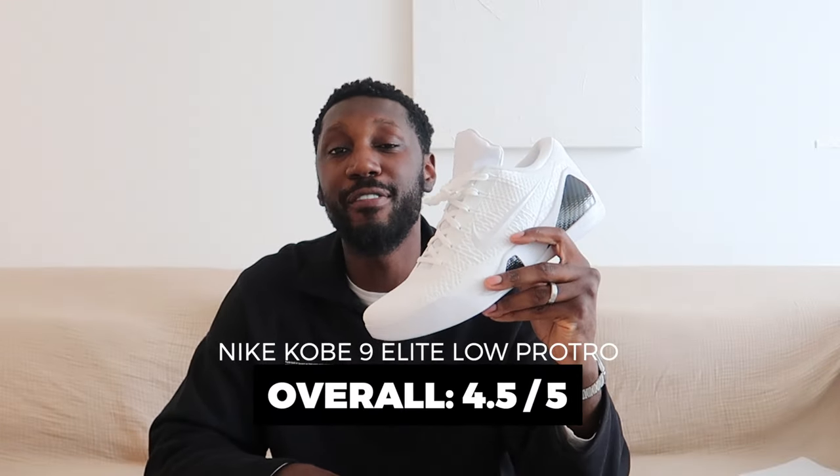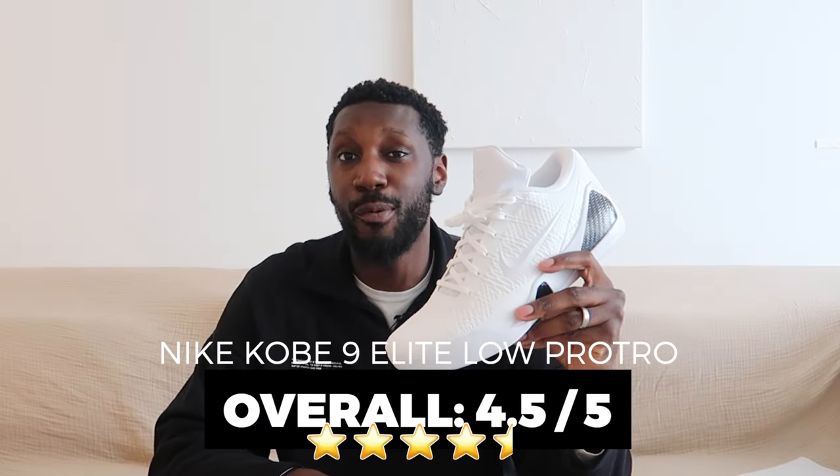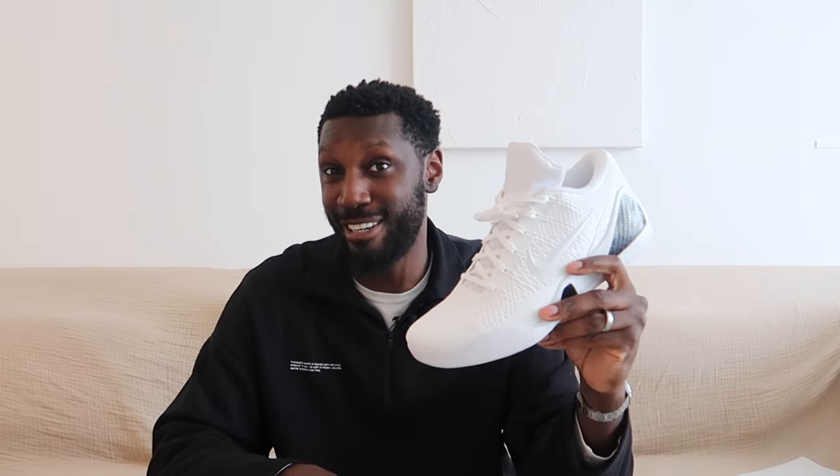Overall, I'm going to give these a 4.5 out of 5. It loses that half point because you really can't take them outside. Everything else is premium — and I mean premium — because that price isn't madness for an on-court shoe. When you break it all down, you are getting the best iteration of Nike's basketball tech all in one shoe: considered the best traction out there right now, flyknit upper, along with carbon fiber plates for support.